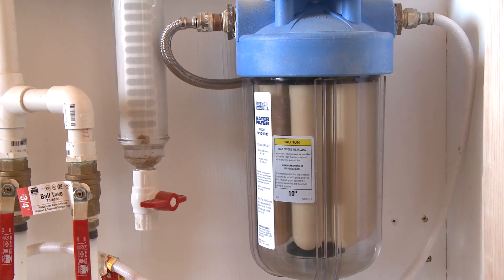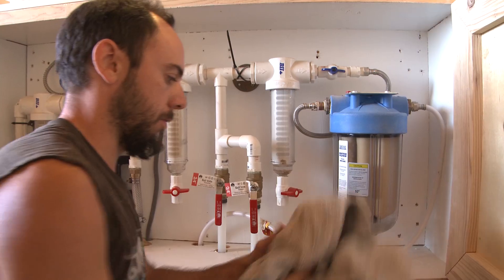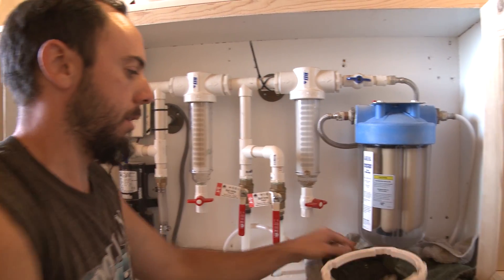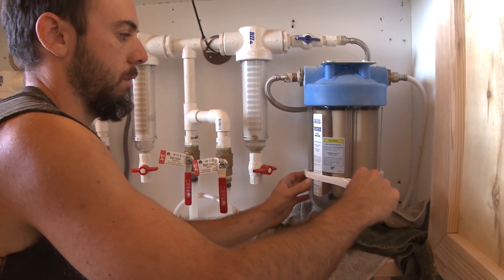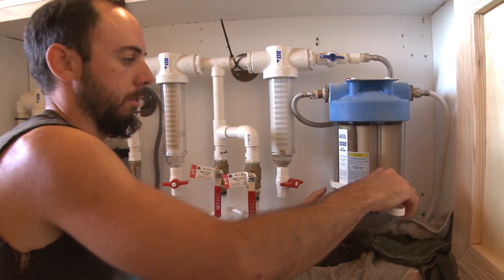The drinking water filter has a very similar process until the actual cleaning of the filter element, which is very different. To loosen the housing we use this special tool — it fits right into that housing.